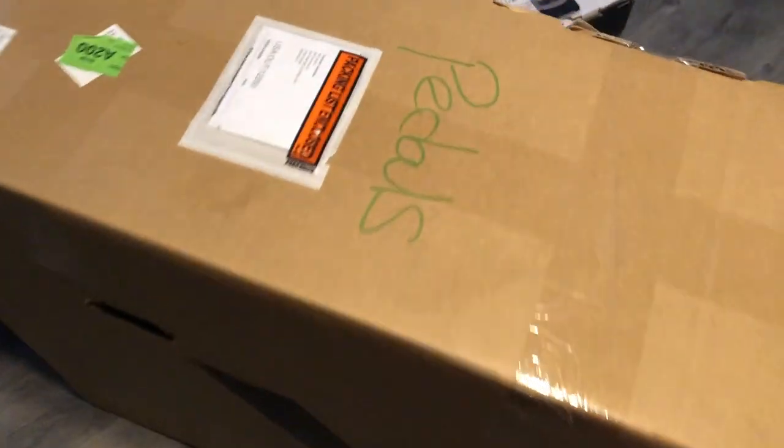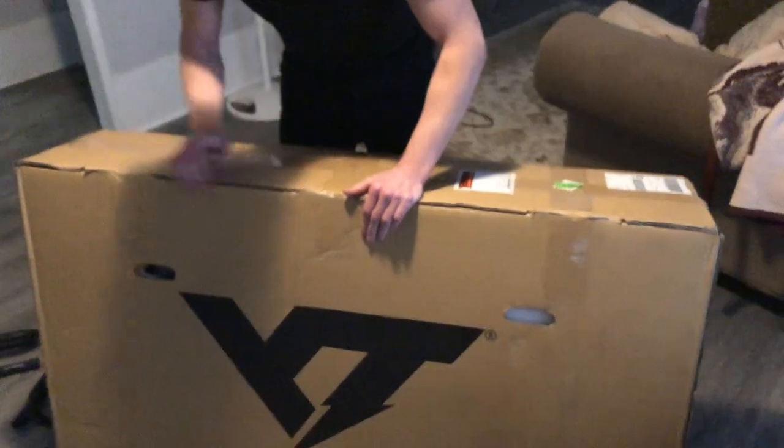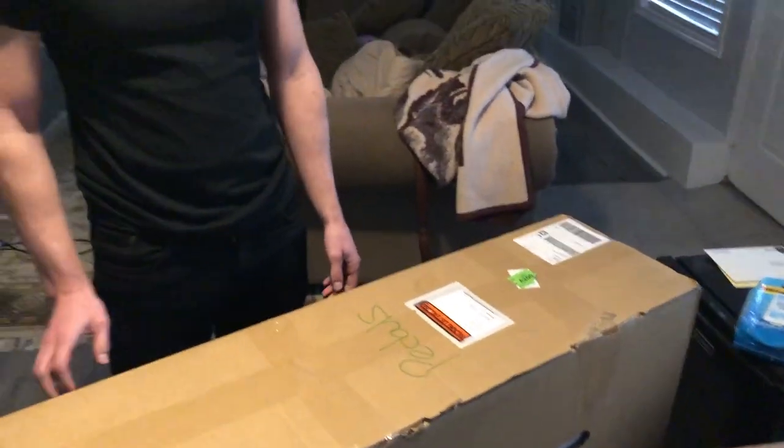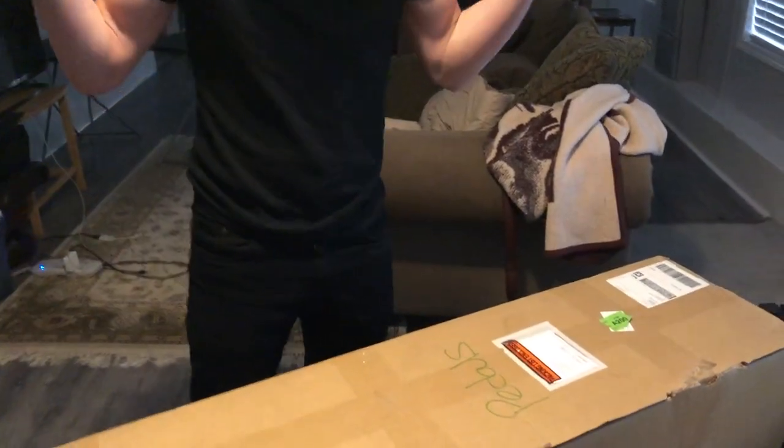Pedal? This is way too big for a pedal box. Fish. Alright, Neil's opening his bike. I don't have my keys. Well, I don't have my keys. I guess we can't open it.